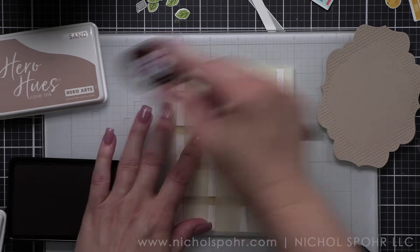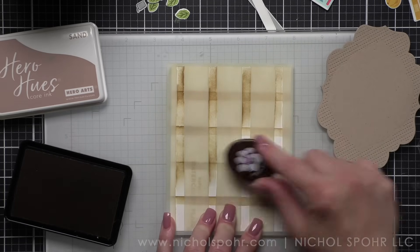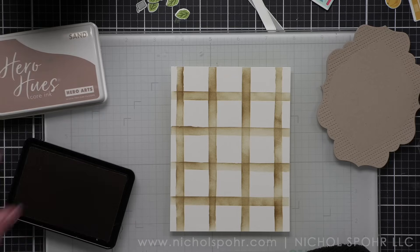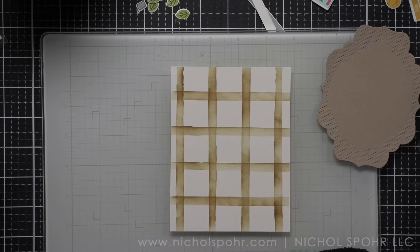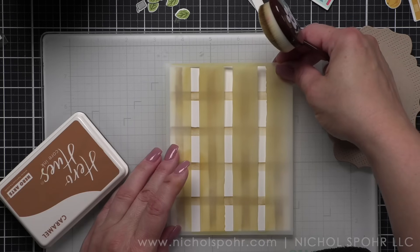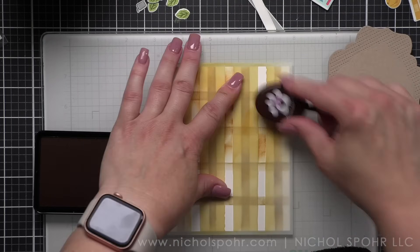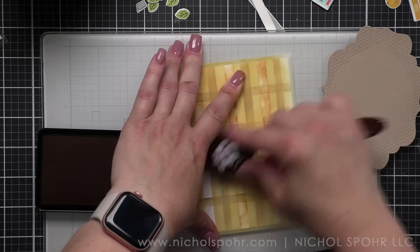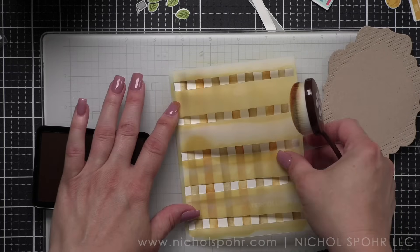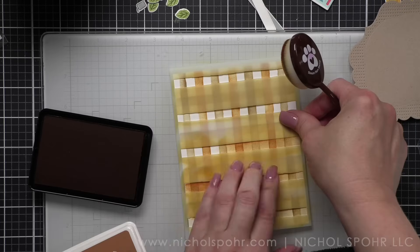We're going to stencil all the stripes - there'll be a stripe vertical and horizontal in each color. Sand goes first for the horizontal stripes. Imagine this in any color combination - blue, or red and green for Christmas. This is a great stencil set. I highly recommend it if you like the watercolor-ish looking effect. One tip: Hero Arts inks stain stencils really badly. If you try to clean them with soap and water it often doesn't work - my best tip is rubbing alcohol. I keep it in a spray bottle and just spritz it over the stencil and rub it all off.